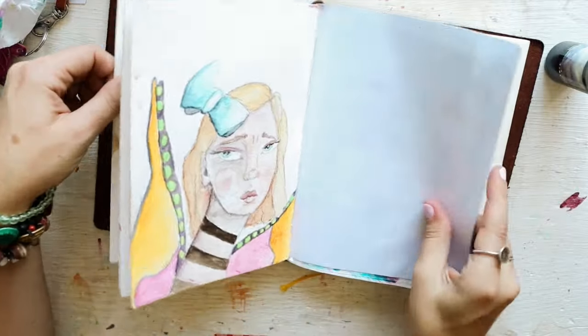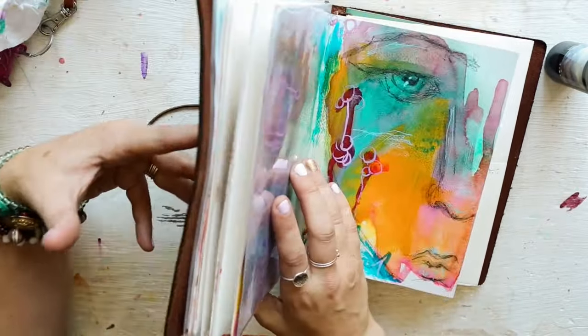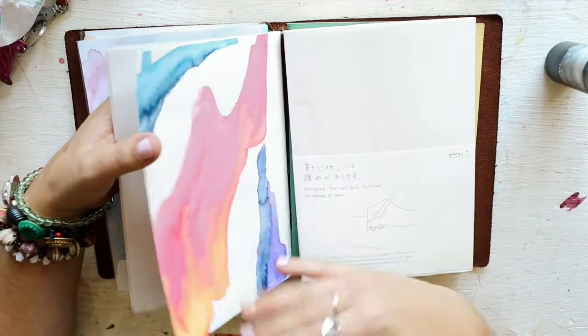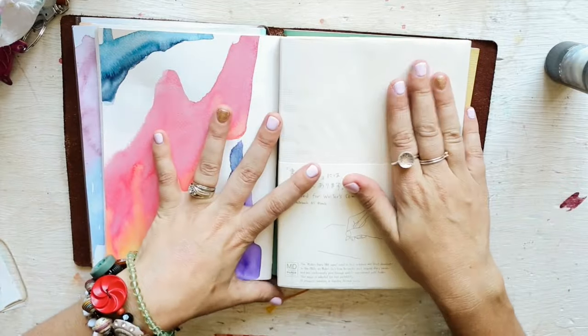I'm going to keep this going because I'm having so much fun. I bring it with me everywhere because I've been using that tote. The tracing paper insert - just to rehash that quickly.